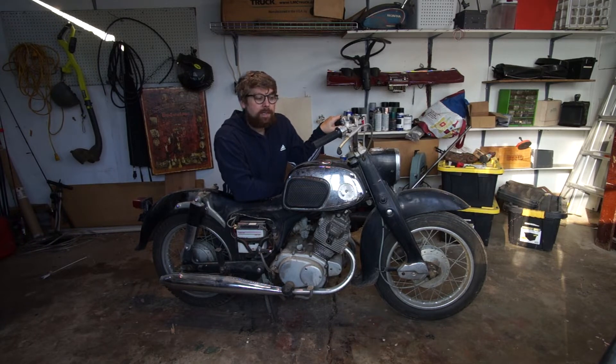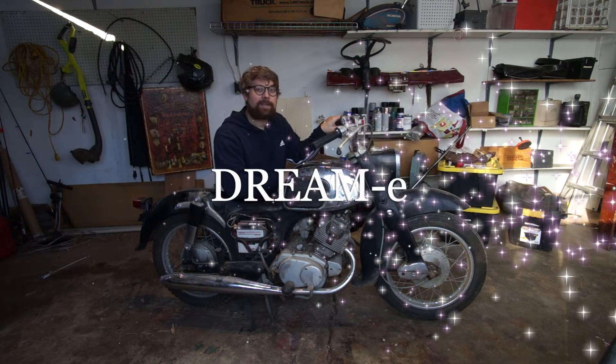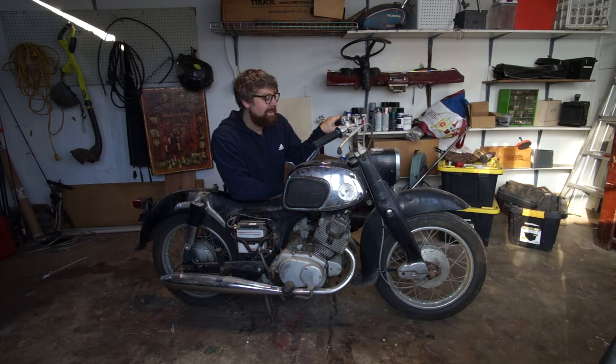I also have a name for this project. I mentioned earlier that sometimes this is called the Baby Dream because the Honda Dream was a little bigger and this is almost identical but smaller. So I'm going to call this the Dreamy — Honda Dream-E. Dreamy. That's my name for it. The first thing I'm going to do is take off the engine, but before I do that I want to power wash it, so I'm going to go do that right now.